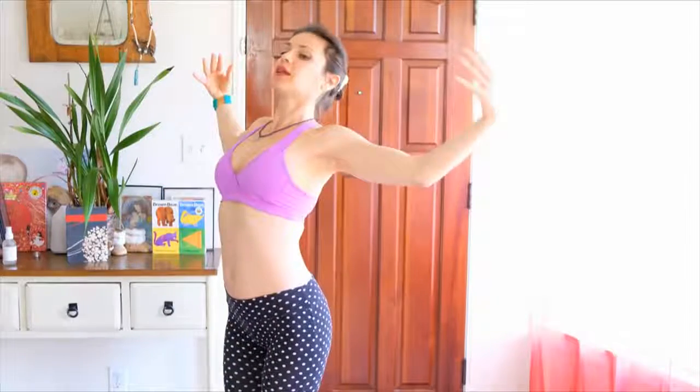Inhale, opening. Exhale, rounding. Inhale, opening. Continue moving with the breath — rounding on the exhale and opening on the inhale.